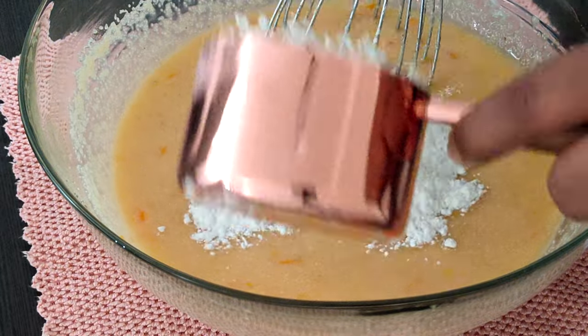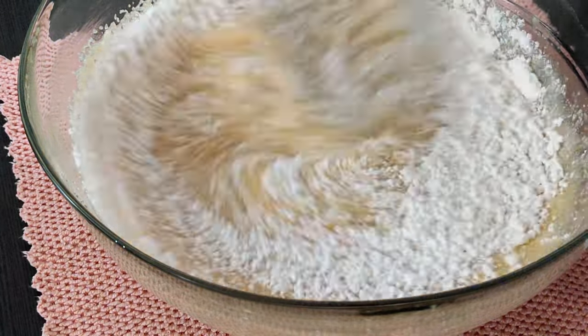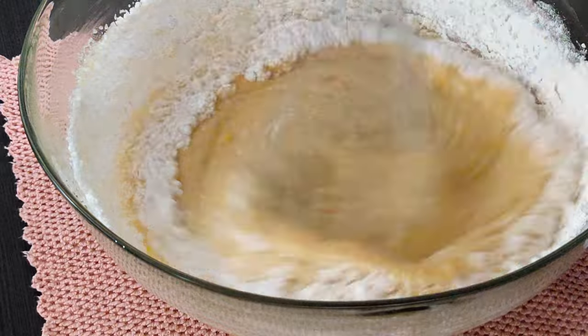Now I added 1 cup of cake flour, 2 tablespoons of baking soda, and a pinch of salt.